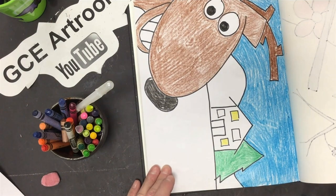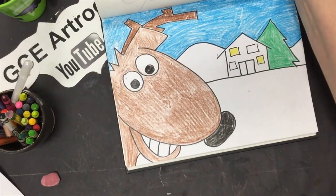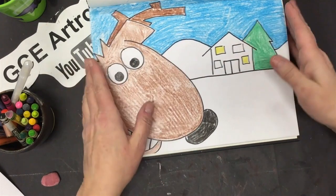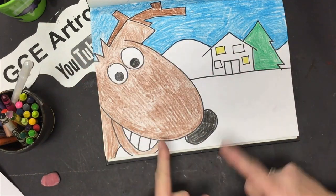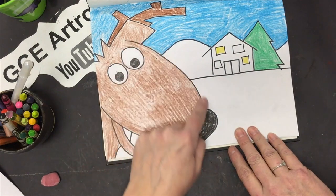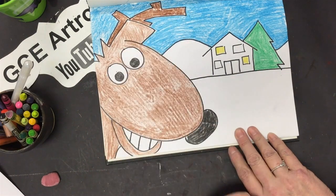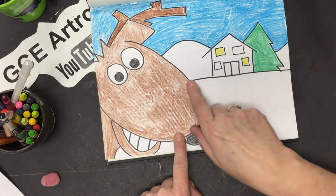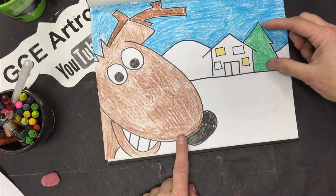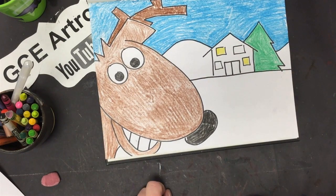We're going to be drawing horizontally today, so our sketchbook goes sideways. Let's look at these big shapes — we have circles for eyes, a great big U-shape for the nose, and the antler has some zigzags and rectangles. There's a horizon line that puts space in our picture — it makes things look farther away in the back and closer up front.